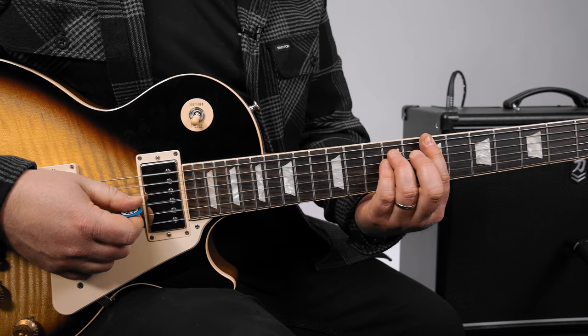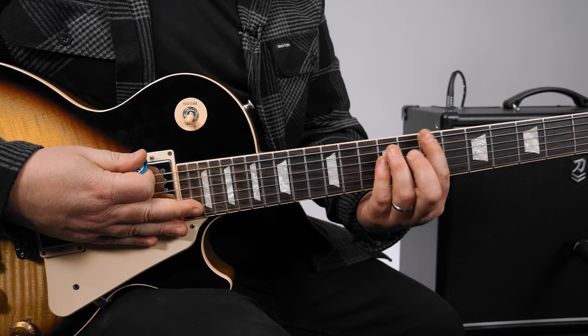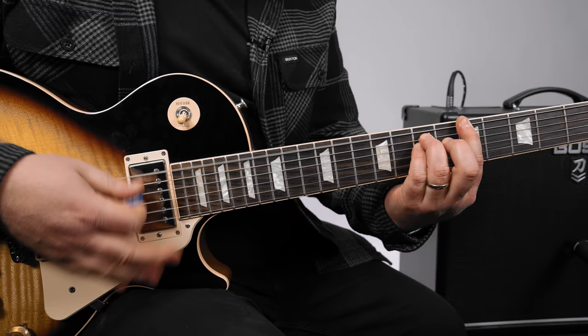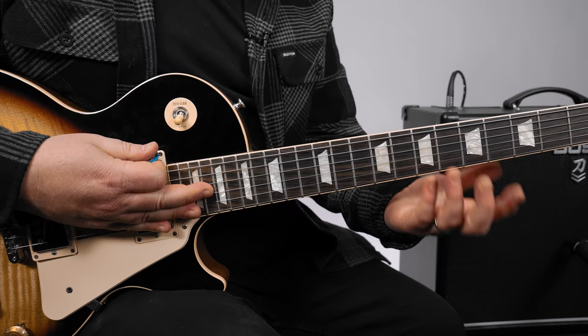Then it goes into this great lick, but there's a cool rhythm underneath that's part of the rest of the song. We play a B power chord, which is the seventh fret E string, but we're gonna slide into it from the fifth fret. Then you do the same thing sliding from the third fret.